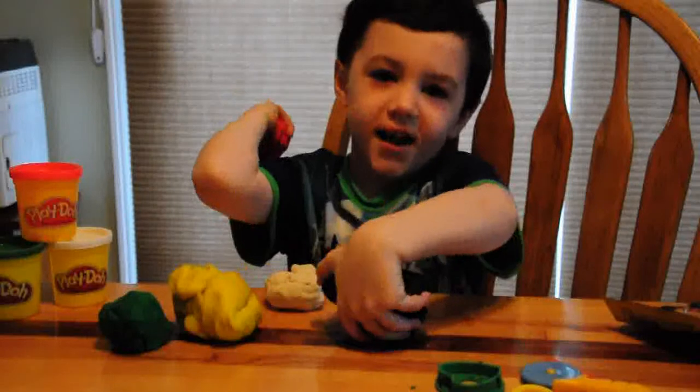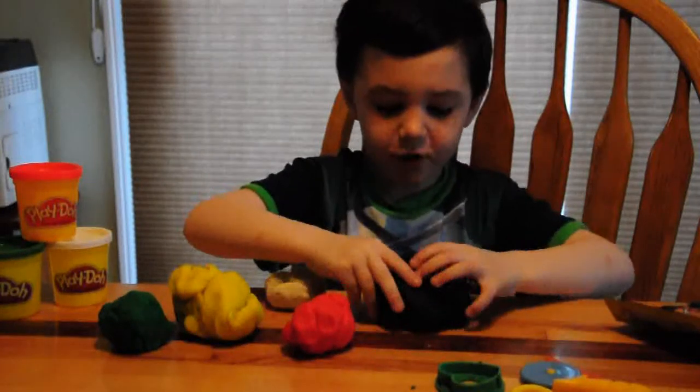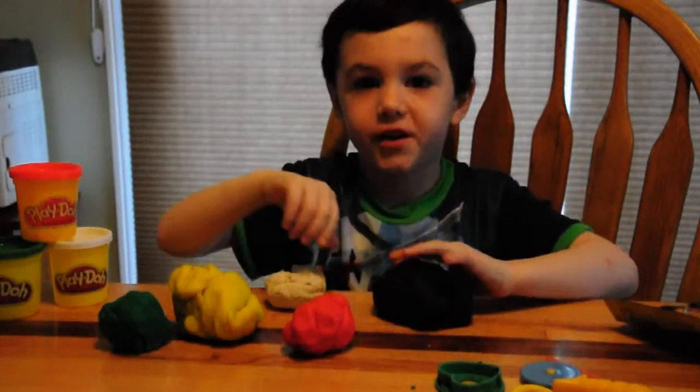Hi, this is Brody again and here's the new Play-Doh stuff and we're going to start opening some.